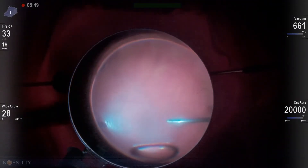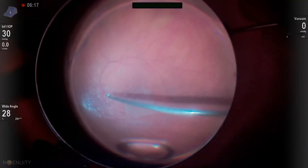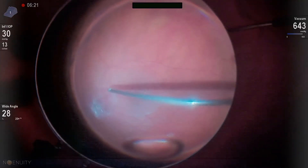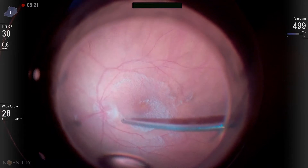I really do like to use intravitreal triamcinolone, usually diluted one-to-four or one-to-eight. That allows me to see the vitreous and know that I've occluded the cutter properly and that I'm elevating it. You can see this nice fine dusting.